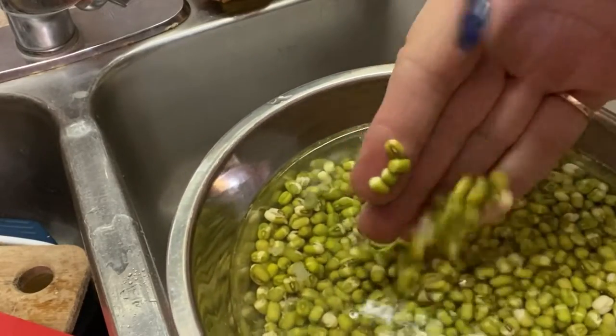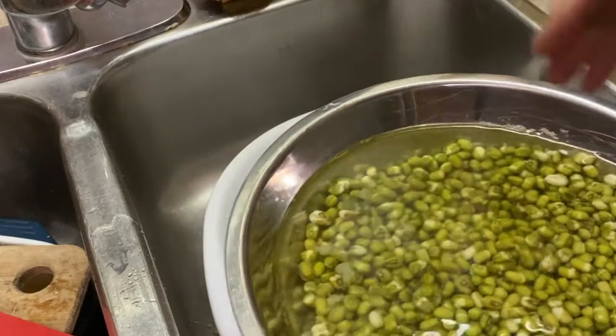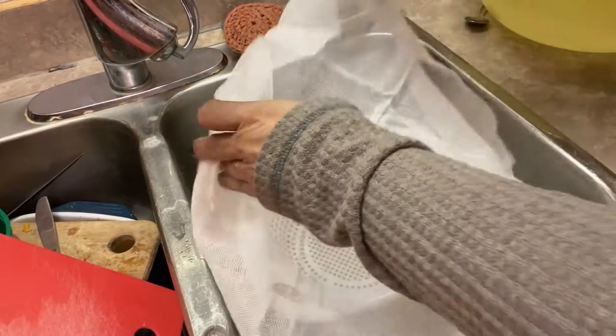Welcome to Little Garden on the Prairies. In today's video I'm going to show you how you can grow your own bean sprouts easily without any soil.